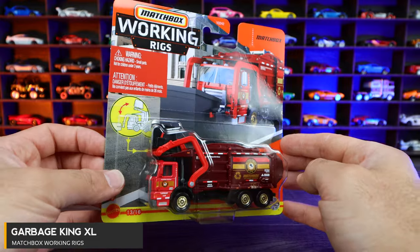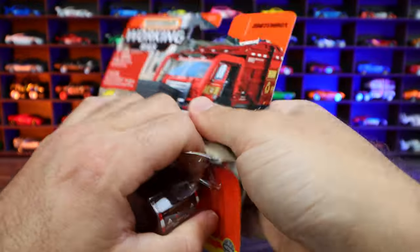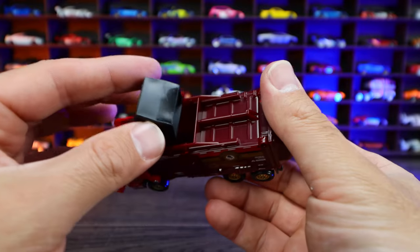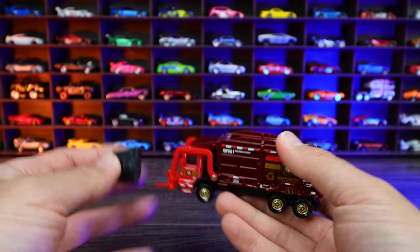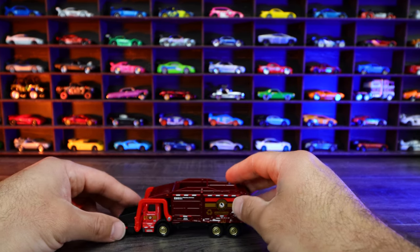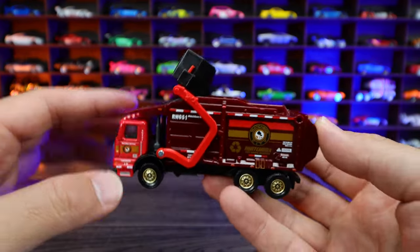Garbage King XL is our next one — obviously a garbage truck with some moving pieces. Let's open it. We can see this one has got that big garbage dumper right in the back. It came right off — that's very, very cool. We can actually leave it on the ground, have it go and just pick it right up, and then dump right in the back.